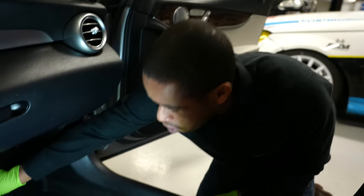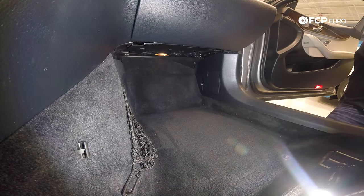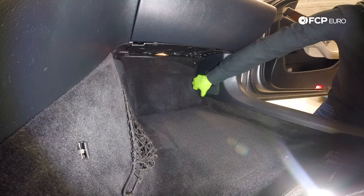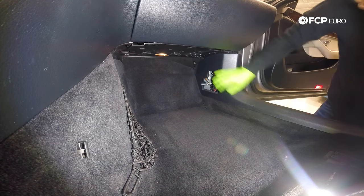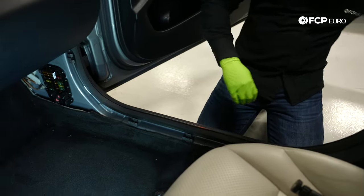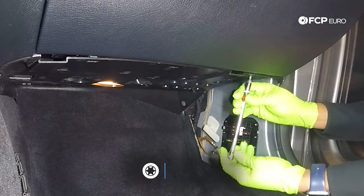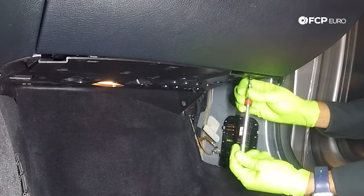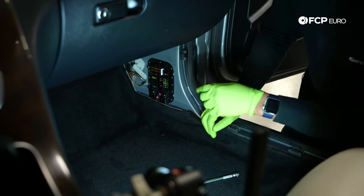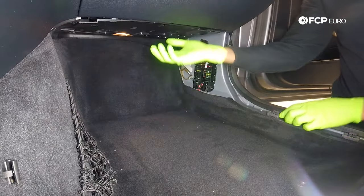Everything we need sits behind this passenger footwell panel. We're going to start by removing the mat. To manipulate the carpet and move it the way we need to, we also need to remove this panel — so just remove this first. There are some fuses over here; just start pulling up, it's held in by clips, and then slide it out. There are normally two T15 screws, one here and one over here. Someone's been in here before, so one of the screws is unfortunately missing. That's a metal self-tapping screw going into plastic, so don't use a lot of force when it goes back in.